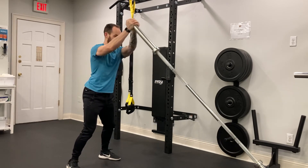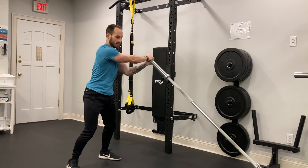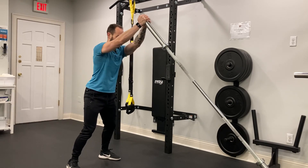Lower it down to your right, bring it back up to center, bring it down to your left, and bring it back up to center.